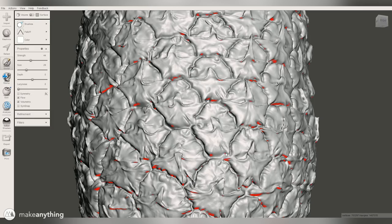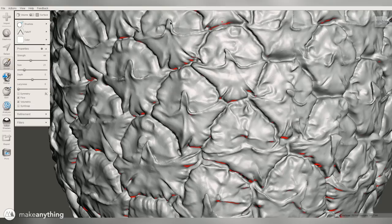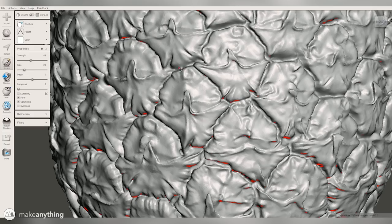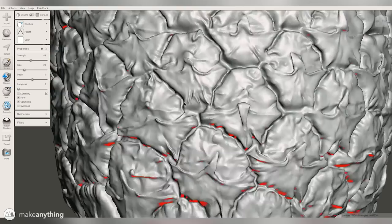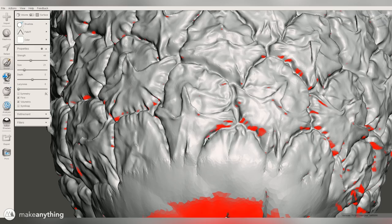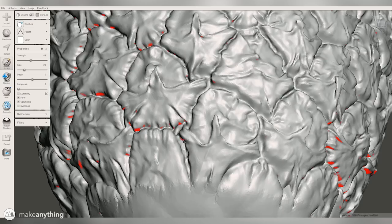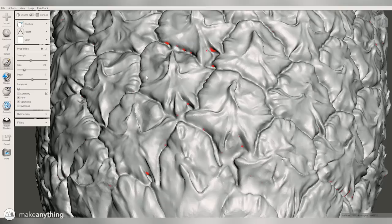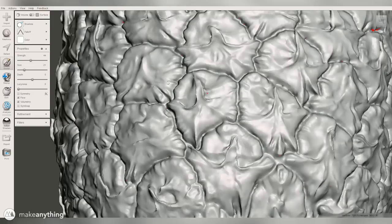We've got this dynamic indicator that shows us where all of the most extreme overhangs are, and that lets me go in with the smoothing tool or some of the sculpting tools and try to smooth out those overhangs and make it something that we can actually print without support material. We've got all these tiny little overhangs across the entire pineapple, and it would have been very difficult to notice and fix every single one without this little tool.